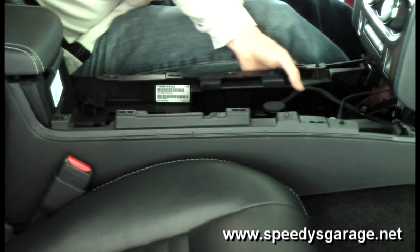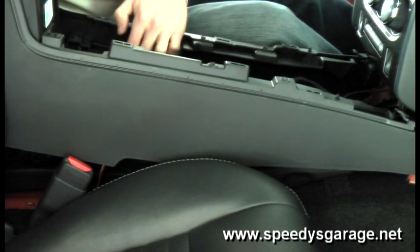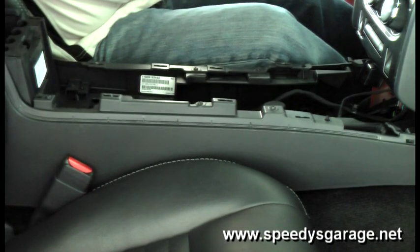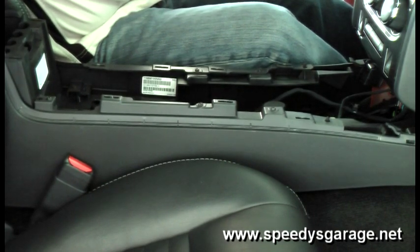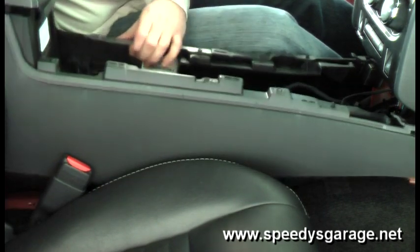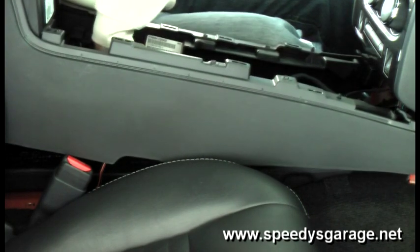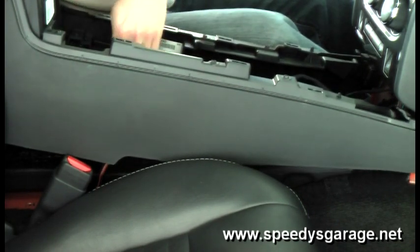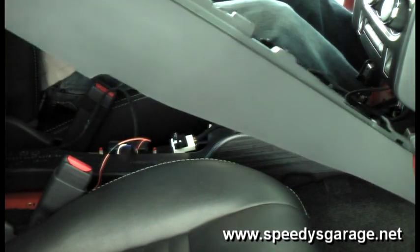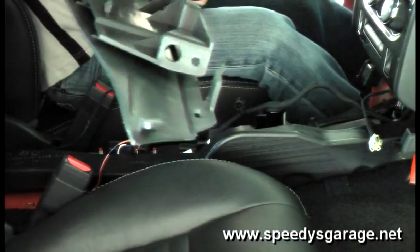Next, remove the center console. It'll come out, but we've got some wiring harnesses to disconnect — there's a 12-volt plug actually inside the center console, and then there's the iPod connection. Depending on what options you have, you may not have all these connectors, but you will need to disconnect them if you do to get the console out of the car. As you can see, the whole console will come out. Set it to the side.